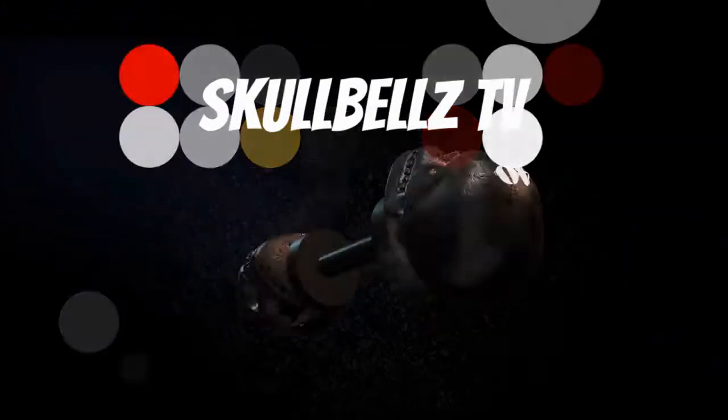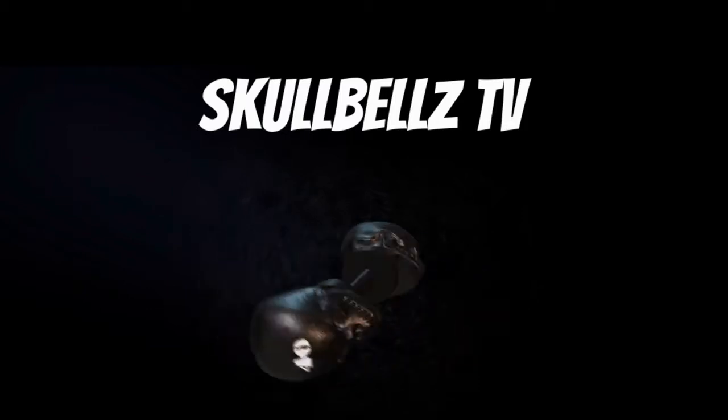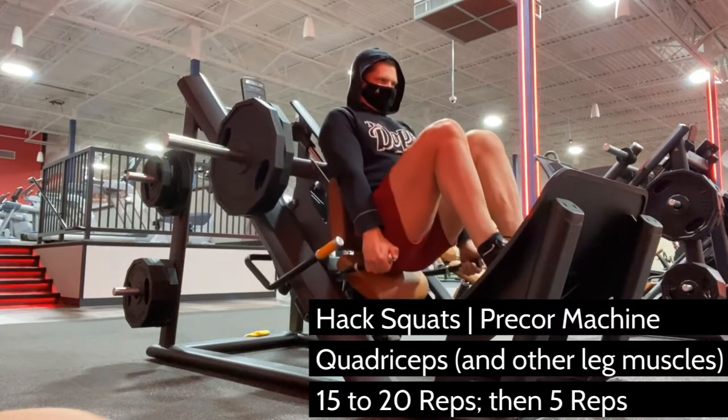Start your first set with just body weight, focusing on perfect form with a slight pause at the bottom and slow, controlled reps, descending again just shy of locking out at the top. This will keep constant tension on your quads.